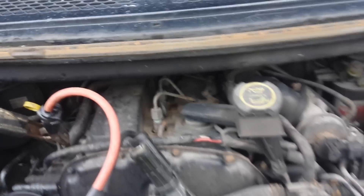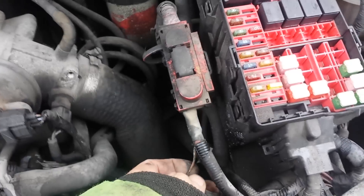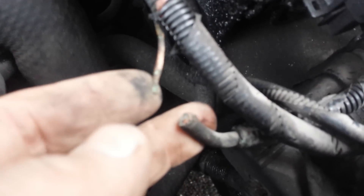I've tried putting jump leads on the engine and then onto the body to try and see it. But this was live and sparking, and obviously somebody's been in there before because there was some solder on it.